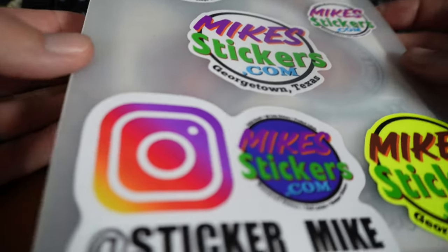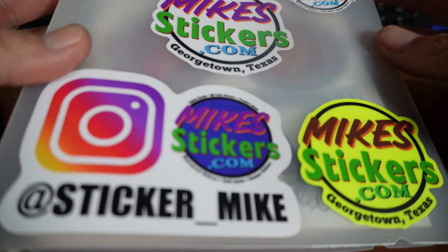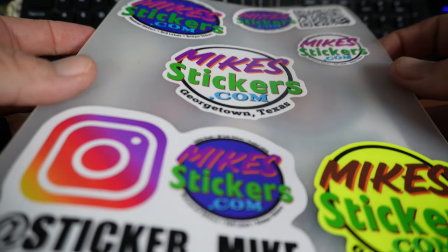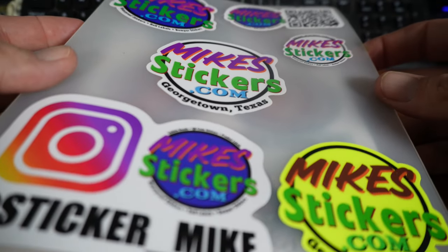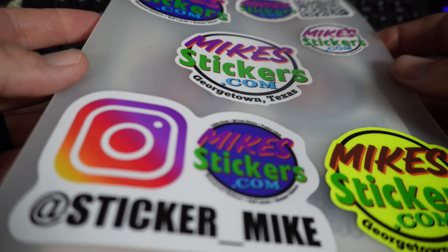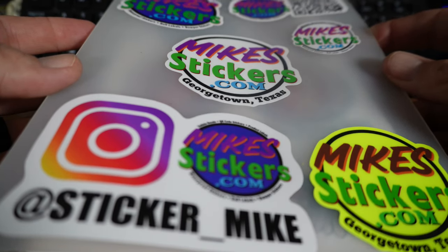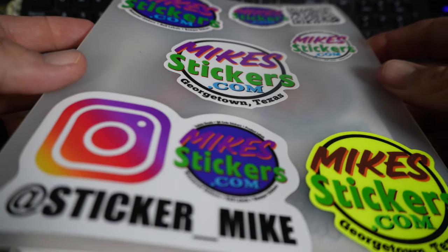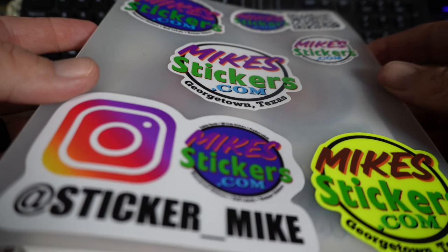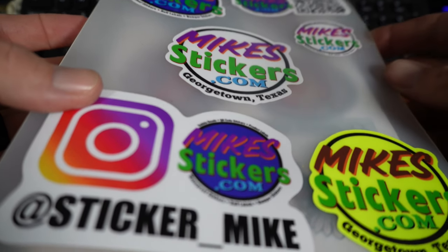I got this real early on, right when I first started the business, when I was still toying around and didn't even know if it was gonna be a real business. Anyway, I found this just yesterday and was looking through it, and a ton of the stickers in it just look horrible. The deal is, this is when I was trying to print with the Epson eco-fill tanks.